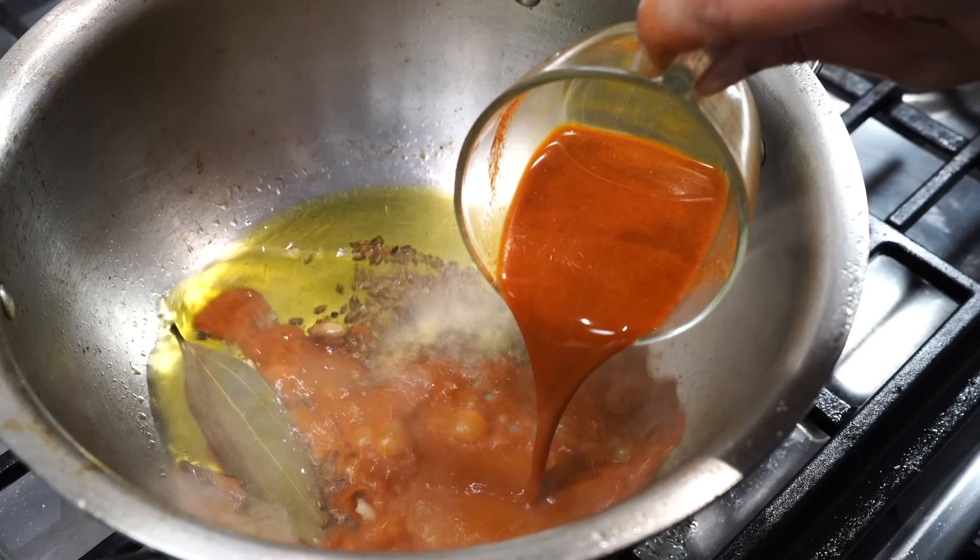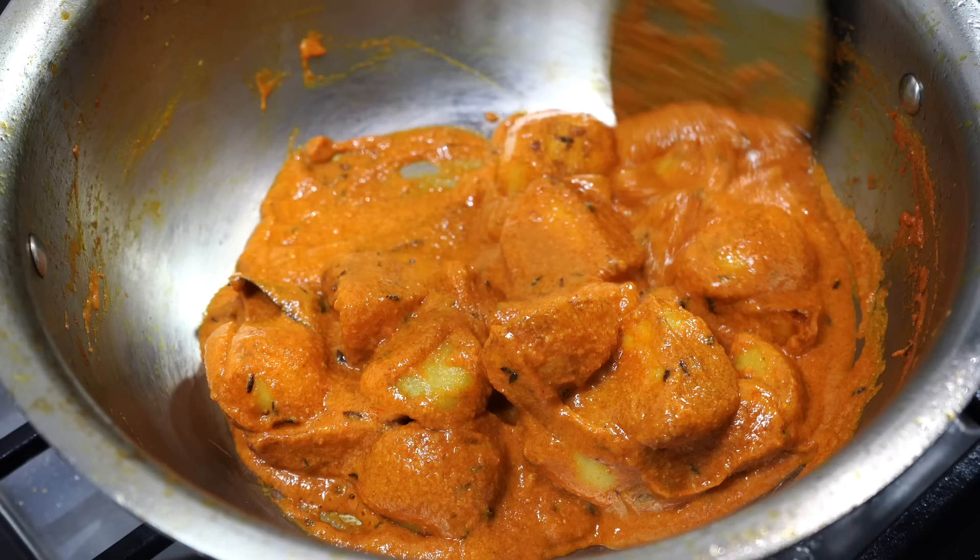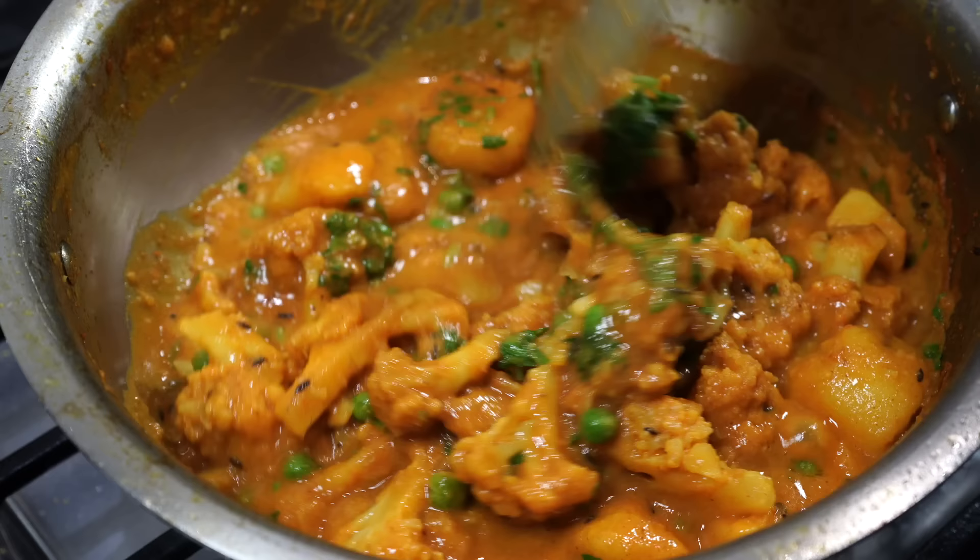Namaskar and welcome to Curries with Bumbi, and today I have come with a delicious cauliflower recipe.